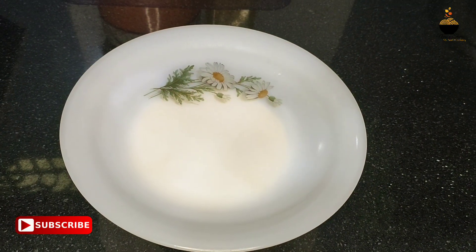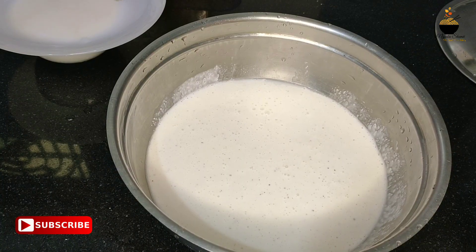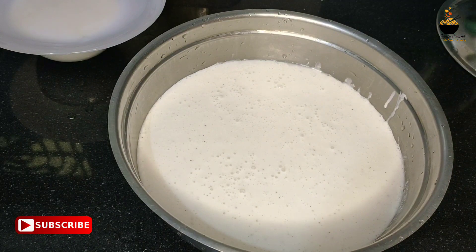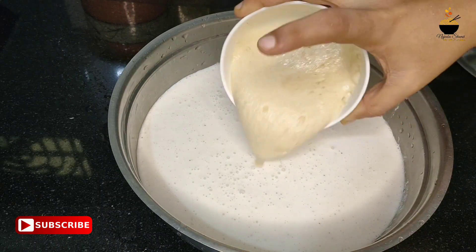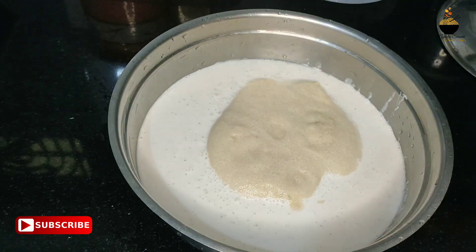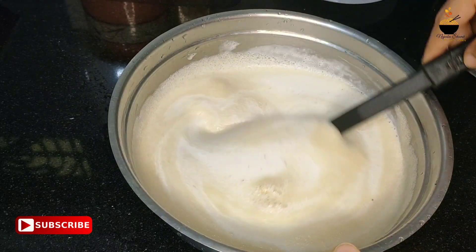We add the batch of 2 tablespoons. The batch of 2 tablespoons has a loose consistency, it has a consistent consistency. It will be cut. Now we will ferment the yeast. We will mix the yeast in it.